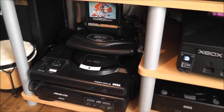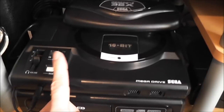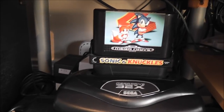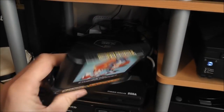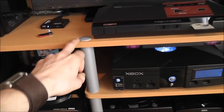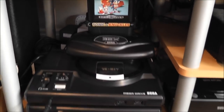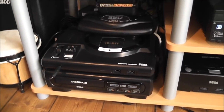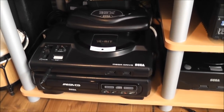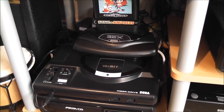Moving along, we've got my favourites — the Mega CD, the original Mega Drive, and then the 32X. I've got Sonic & Knuckles and Sonic 2 plugged into that. One of the main reasons I chose this entertainment unit was because it was one of the only ones that would house all of these. Before, I had to keep pulling the whole thing out whenever I wanted to plug in a game, which was annoying. Now I can have everything plugged in at the same time, which is great. That's also plugged in with RGB SCART for a nice clear picture.